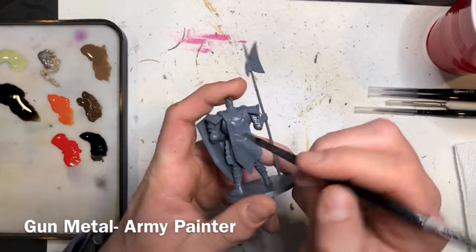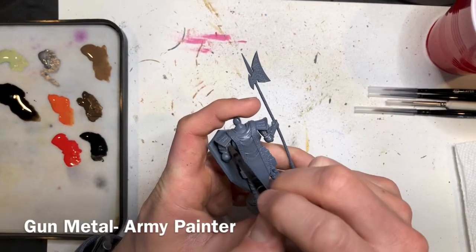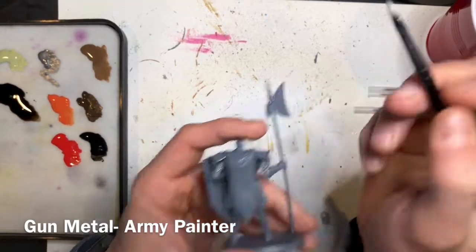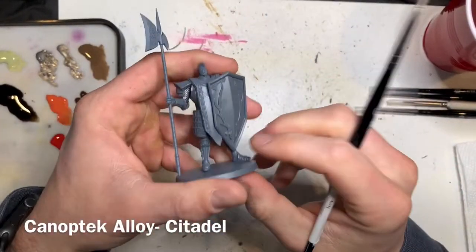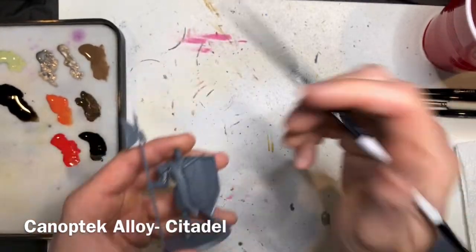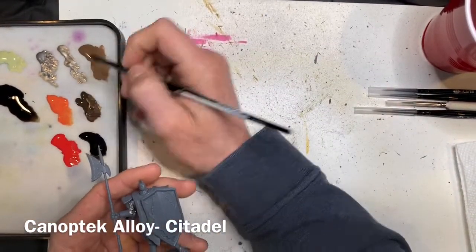However, don't worry if you do, as we will be going over this color in the next step. The next step is to paint Canoptic Alloy over all of the plate mail, including the weapon and the shield.